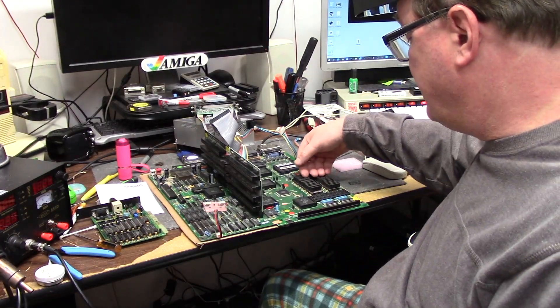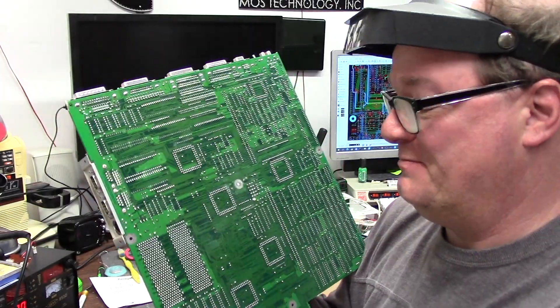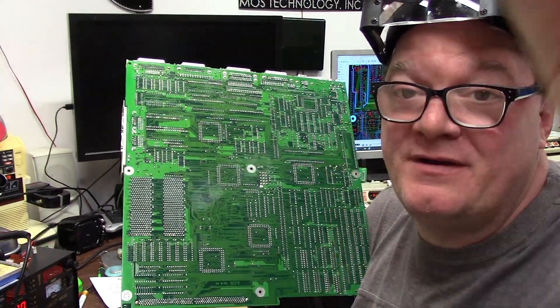9:26 AM Monday — guess what? All this RAM is in backwards. Hello from several hours later. I would like to report a murder. Whoever did this board must have gone in with the biggest tools — even these pickle fingers.